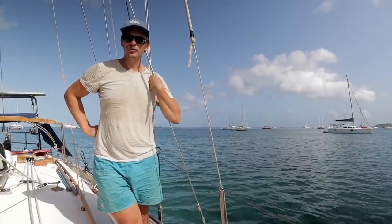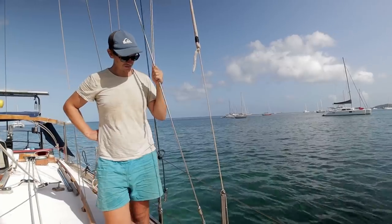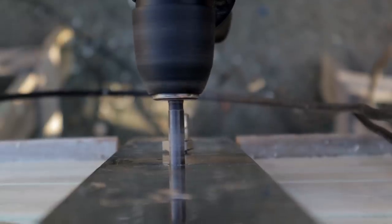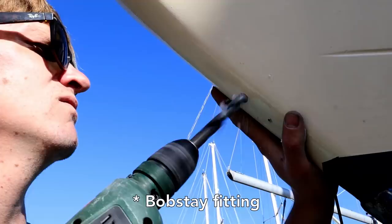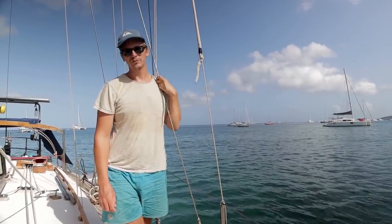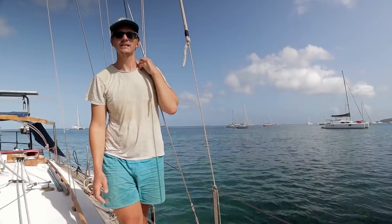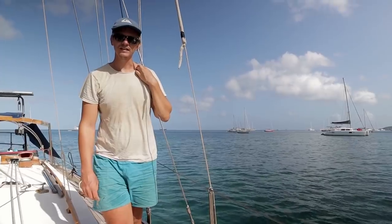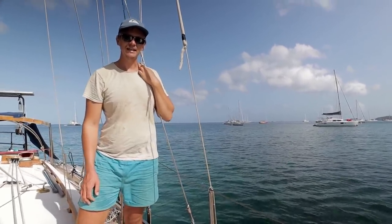As part of the prep for crossing, when we were in Spain we replaced the standing rigging — all the metal wires which hold the mast up. We also replaced the chain plates and the bowsprit fitting because of the chain plate issue we had in the Med. All of this is brand new. We also carried spare rigging wire so that we could make up new stays.